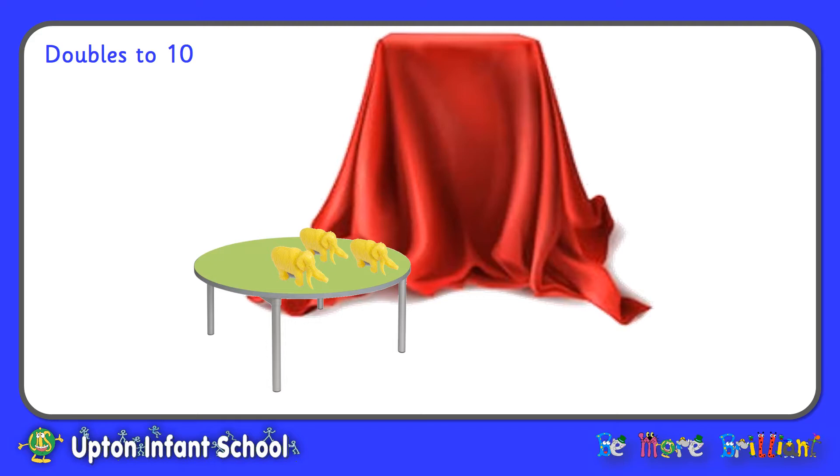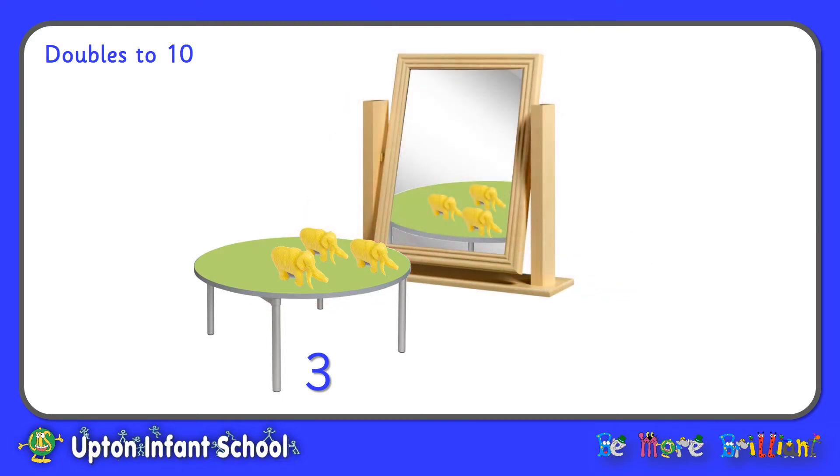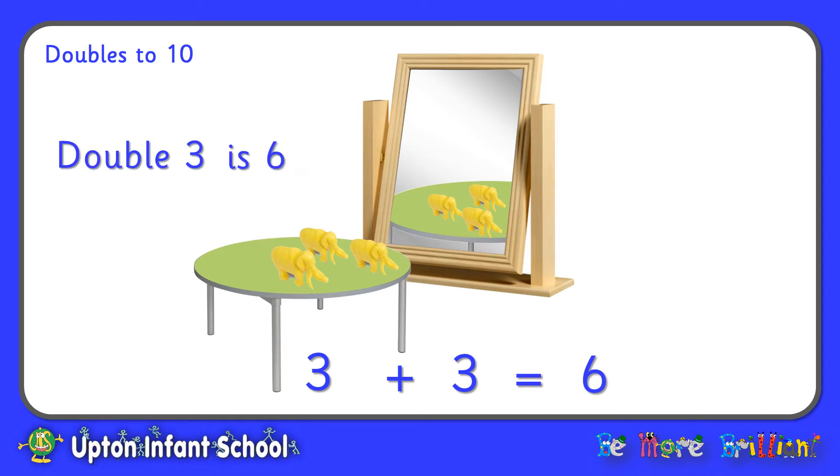This time I've got three yellow dinosaurs on the table, and in the magic mirror I can now see another three. And all together that makes six. Three add three equals six. Or I could say, double three is six.